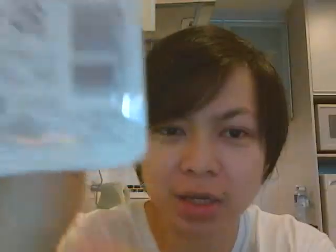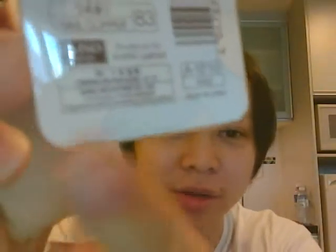Just to give you a background, Daiso is a Japanese company, but most of their products are made in China. I got this for 5 RM, approximately about 65 pesos in the Philippines.